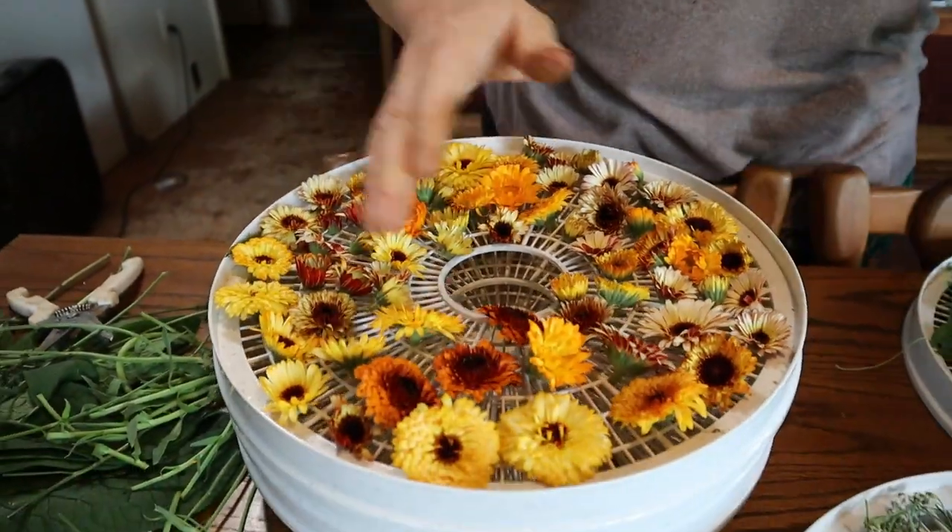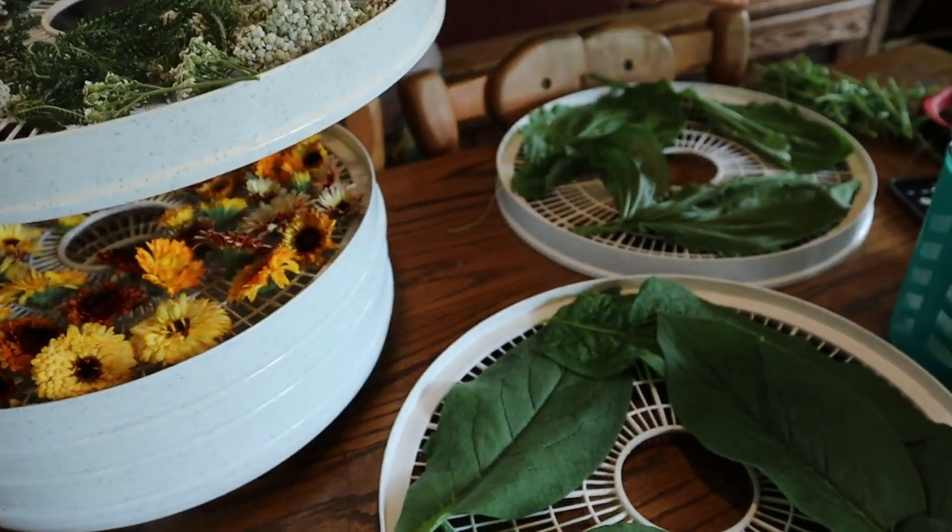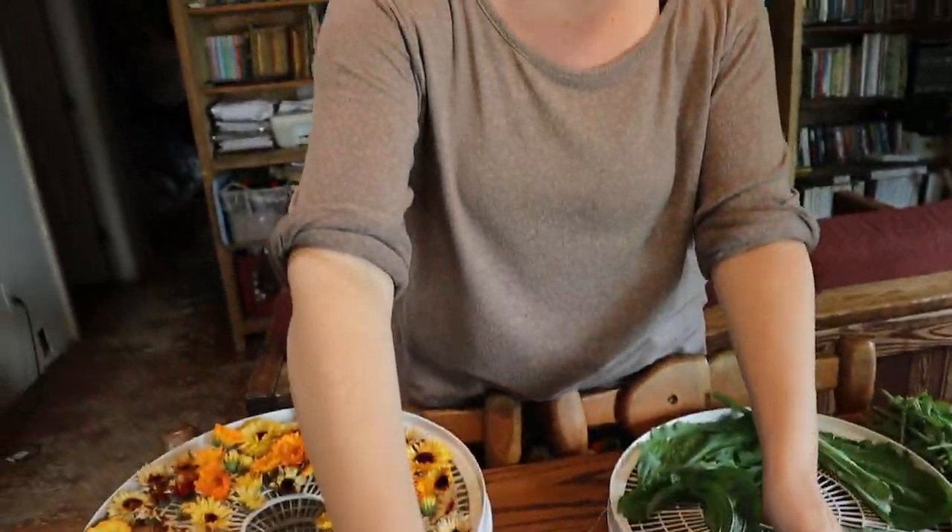So here's our calendula, yarrow, comfrey, and plantain — all going in the dehydrator together on different trays. Make sure you're checking on them every few hours to see how dry they are, because herbs really don't take that long. These will probably be completely dry before I go to bed tonight, and I'll just turn it off and bag them up in the morning.